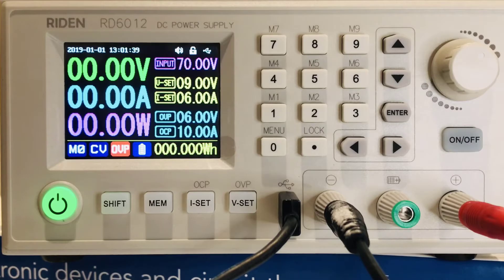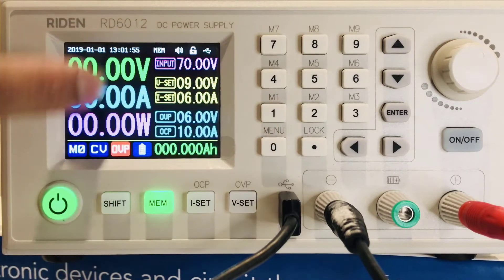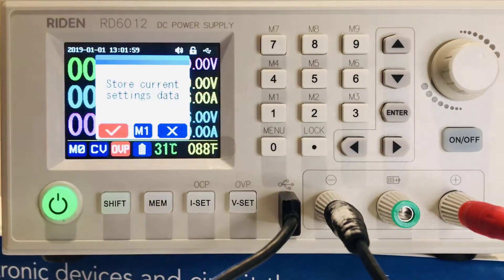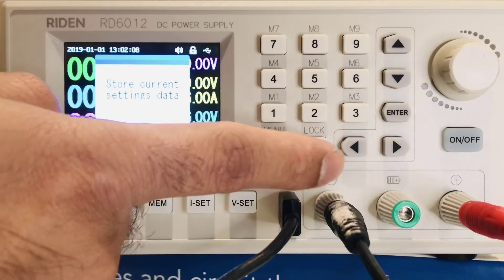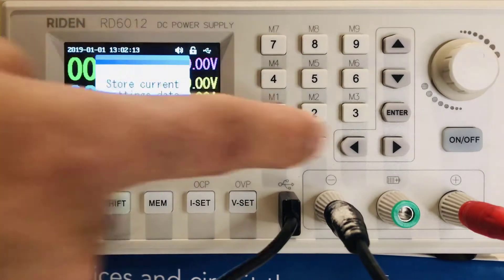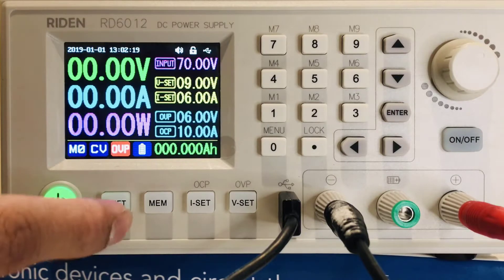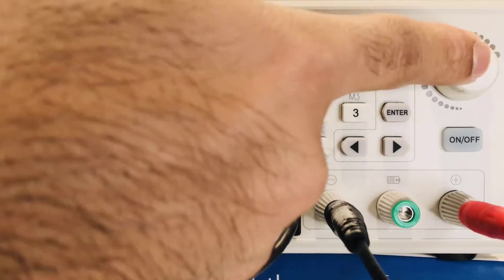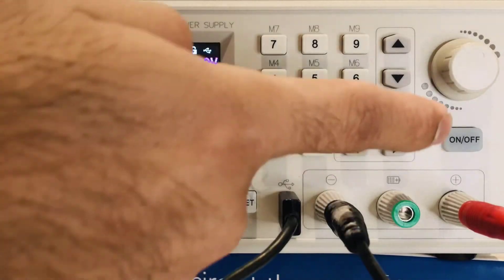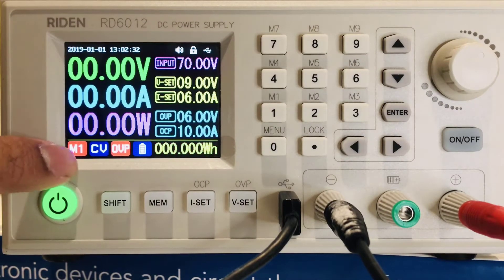To store these values in memory, press the memory button. Say I want to store these current and voltage values on M1 — it will ask if you want to store. Switch between cancel and enter using the arrows, and confirm with the enter button. To recall these values, press shift and M1, then press enter, and the values will change.